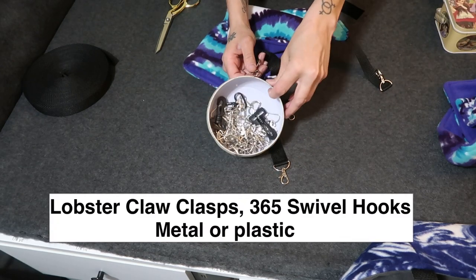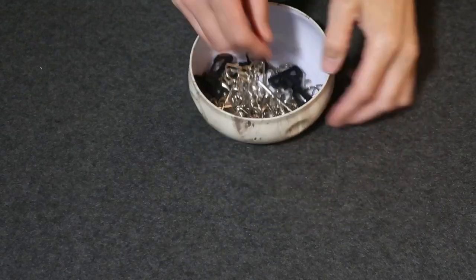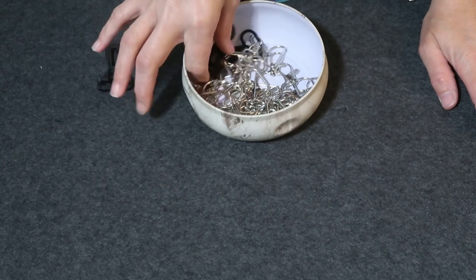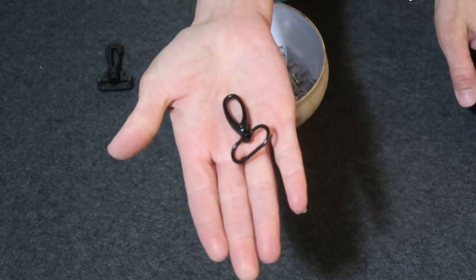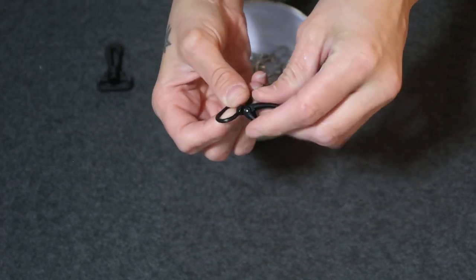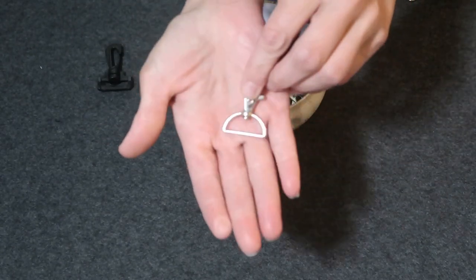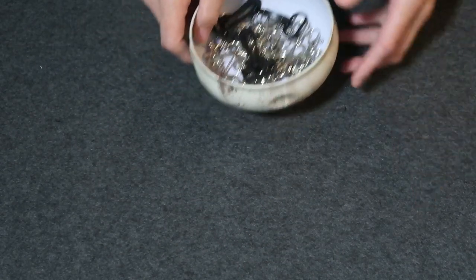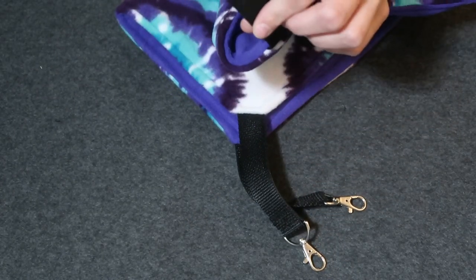I keep a ton of these hooks on hand, so we have several varieties here. You have your plastic swivel hooks, then you have metal hooks — these are all swivel hooks, which means this part turns around, so there really is not a right or wrong way. And then I have my silver swivel hooks. I got these on Amazon and I will put links to all of it in the description.